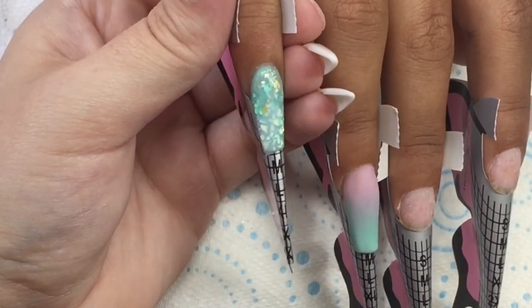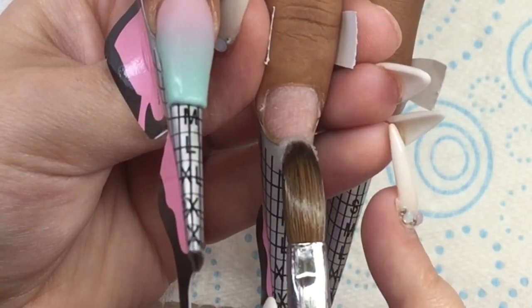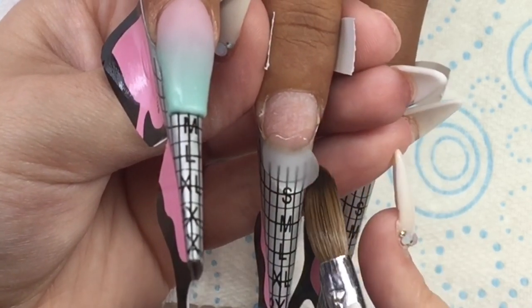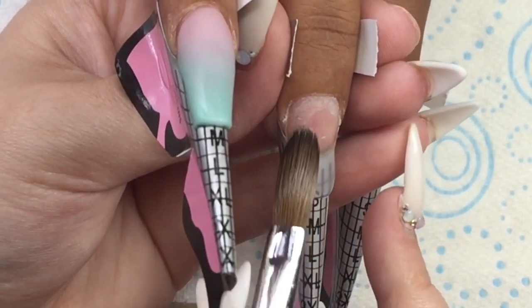I did go ahead and cap the ombre on the ring finger but I didn't record that. Now I'm coming in with crystal glass and just building a clear layer on this middle finger.